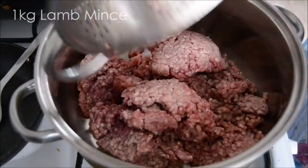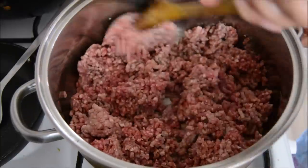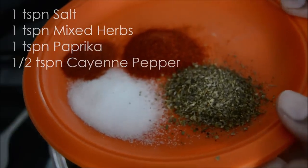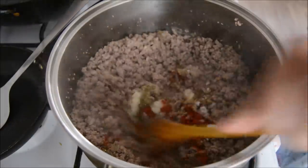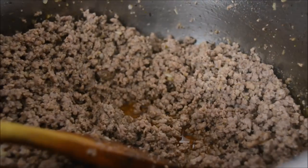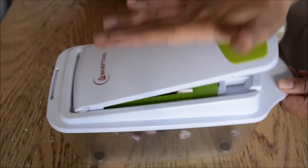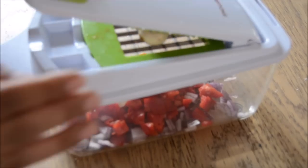I topped the pizza with a keema or minced meat topping. I basically just browned the minced meat in a pan, added a bit of salt, garlic and ginger paste, and a couple of spices. Then I chopped up some veg — red onion, pepper, mushrooms, and a couple of baby plum tomatoes.